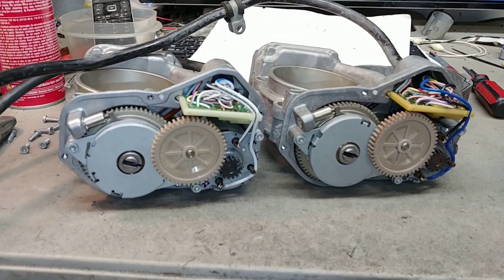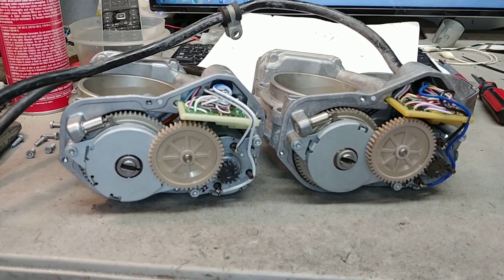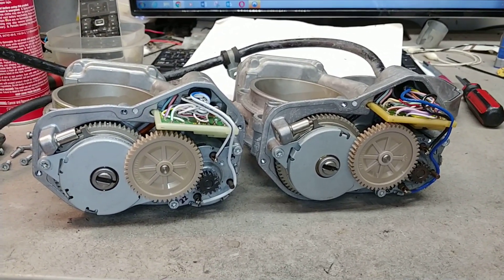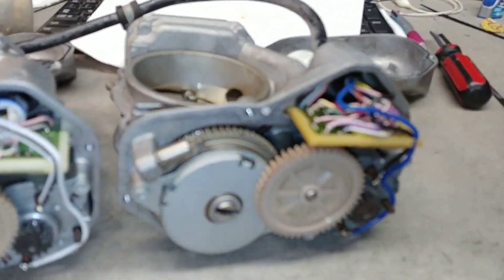Hello Frank, how you doing? Victor here, just wanted to make you a quick one. I got your units out of the box finally just to see what's going on here — these are replacement throttles, you can clearly see.